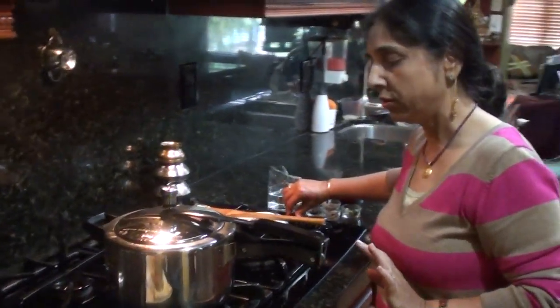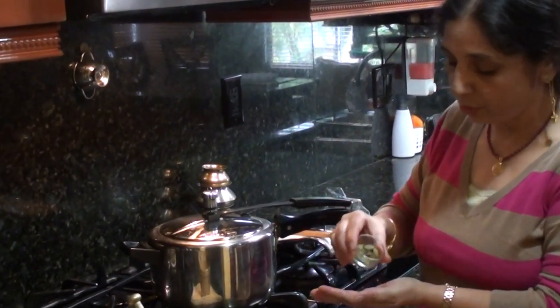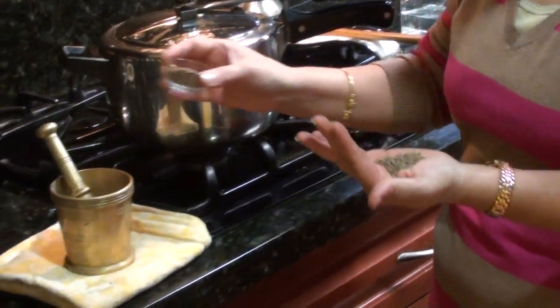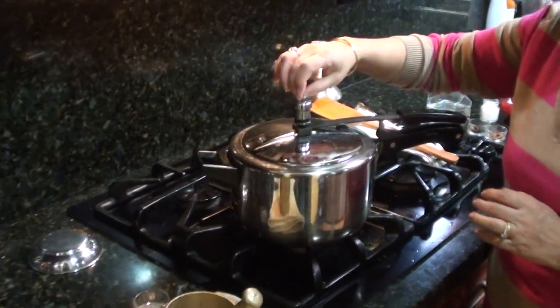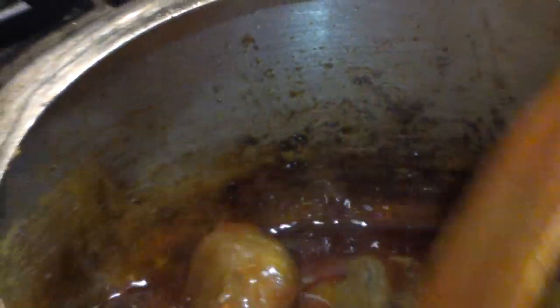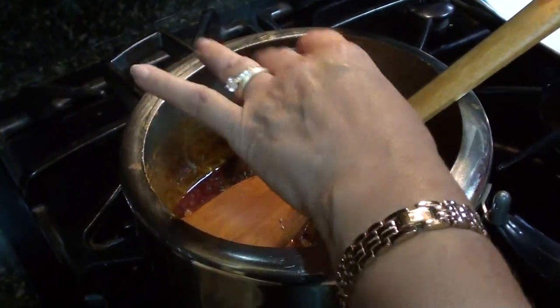While the pressure is dropping, I am going to grind three green cardamoms and half a spoon of white cumin. The pressure has dropped — let's see inside. Yes, it's soft. While it's hot, I am going to sprinkle the ground cardamom and cumin over it to get the exotic flavor of Roganjosh.